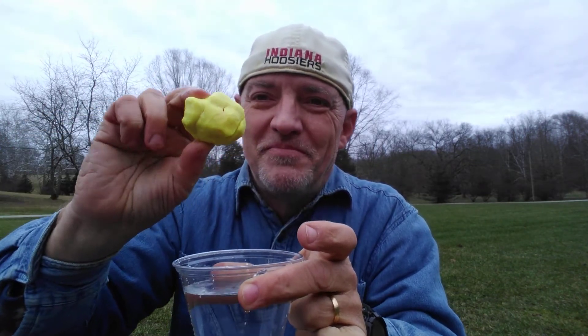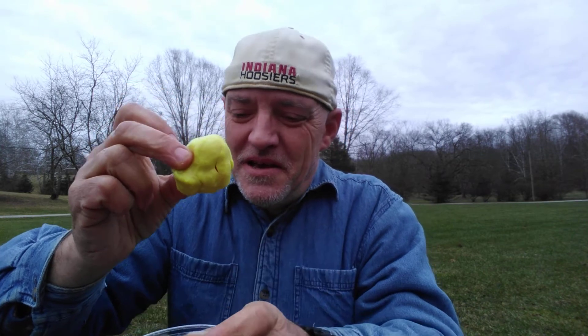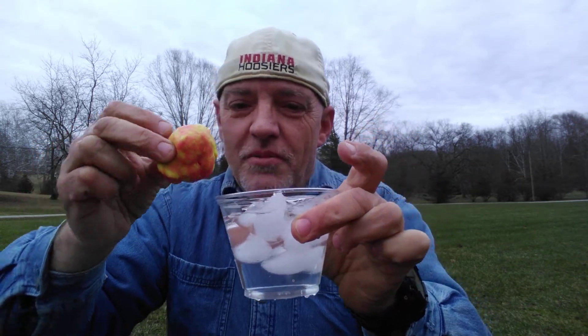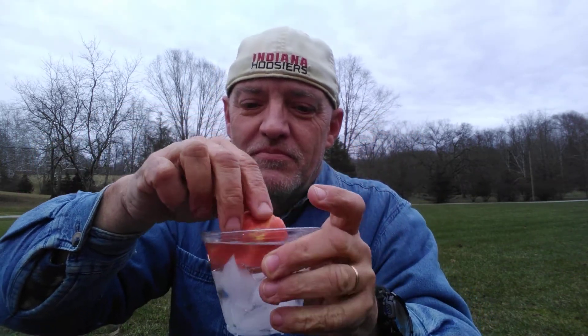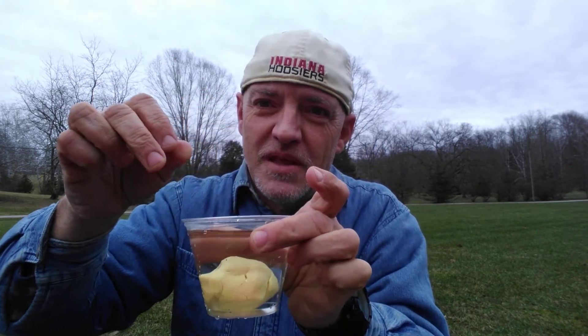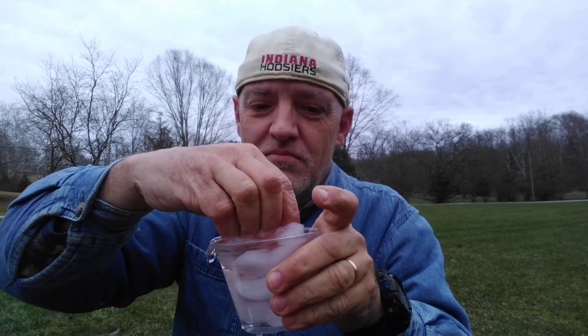Check that out. Isn't that cool? Now we're going to take the same putty, we're going to dunk it into a glass of ice water and it's turned back to orange — yellow, orange. That is pretty cool.